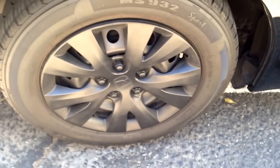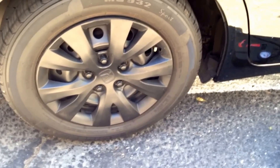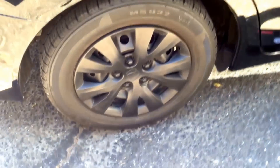Now that the tire is nice and inflated, go ahead and drive the car for about a quarter of a mile. The microfibers and the Slime will spread out through the tire and hopefully seal that hole that keeps causing the air to leak out. Thank you for watching, have a great day.